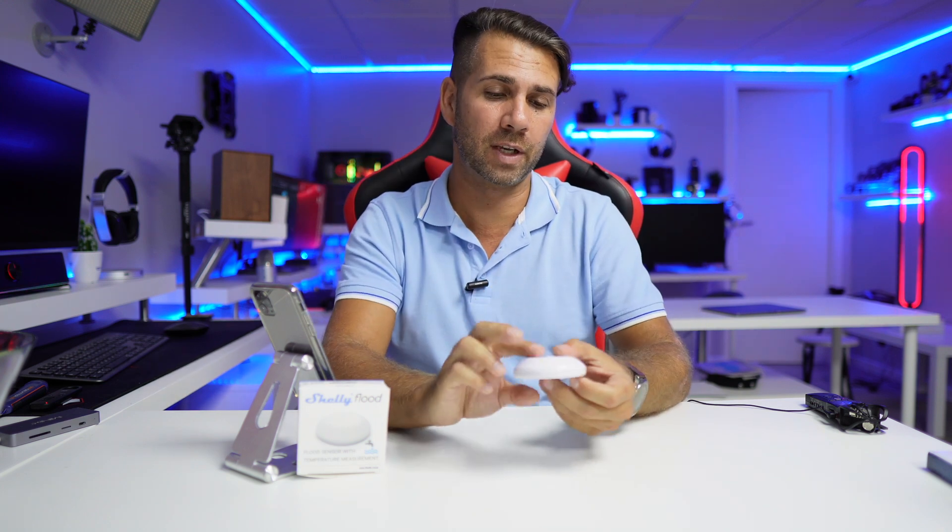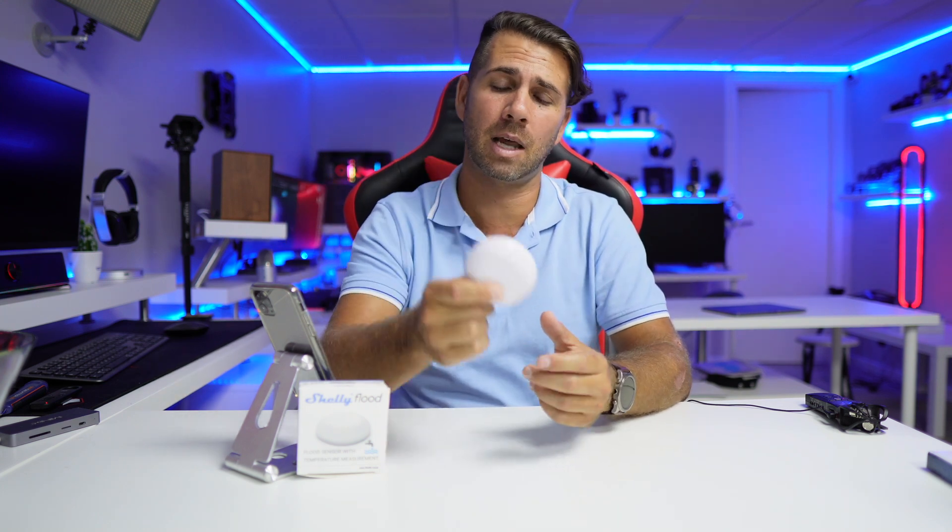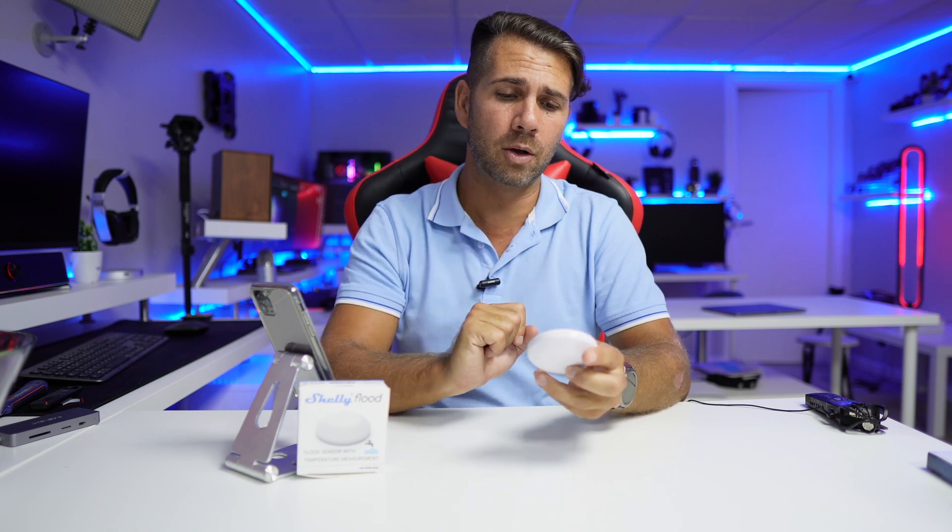I did do a video — I'll leave a link right here — exclusively on how we can create several notifications for temperature, where I can be notified if a room gets hotter than 30 degrees or lower than 20. We can create a lot of scenarios and a lot of notifications. But for water detection, it is automatic.